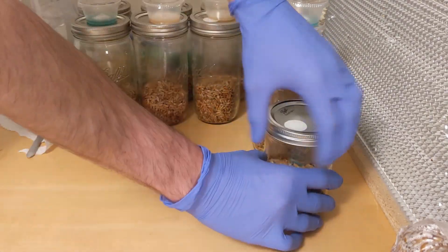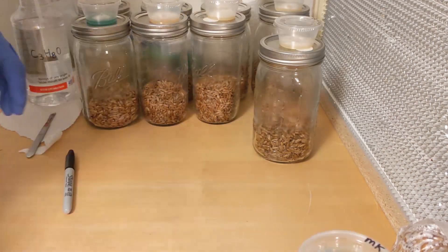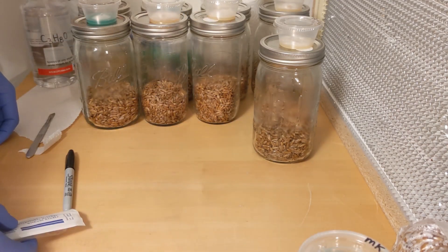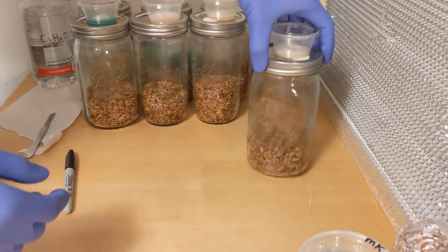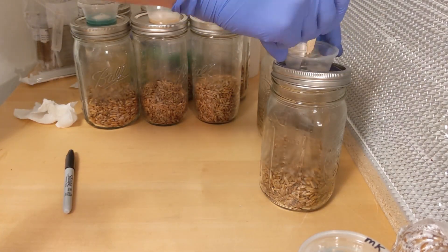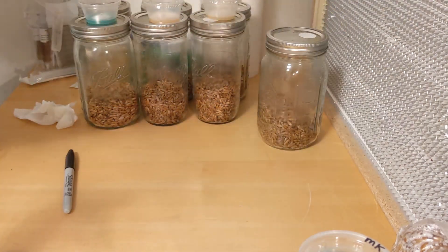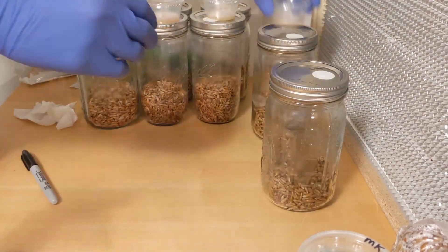I usually make about two to three little pieces per jar. I like to keep enough for myself to then make a liquid culture in the future. I'm just gonna repeat that for all the jars and update you guys once it starts colonizing.